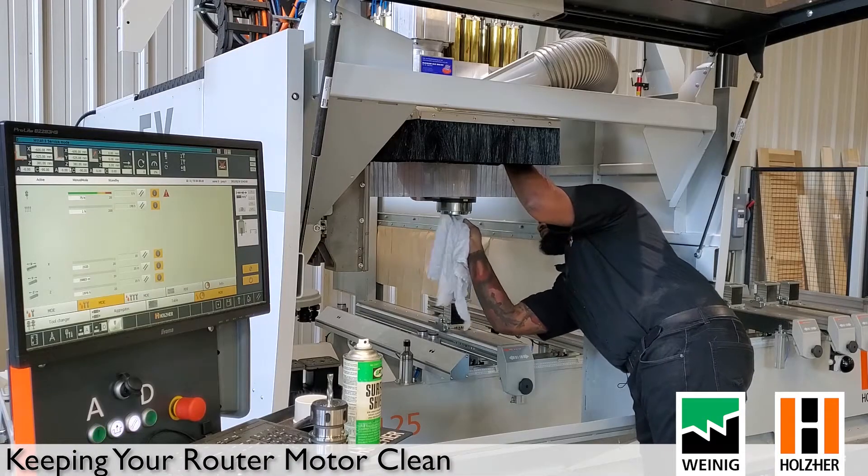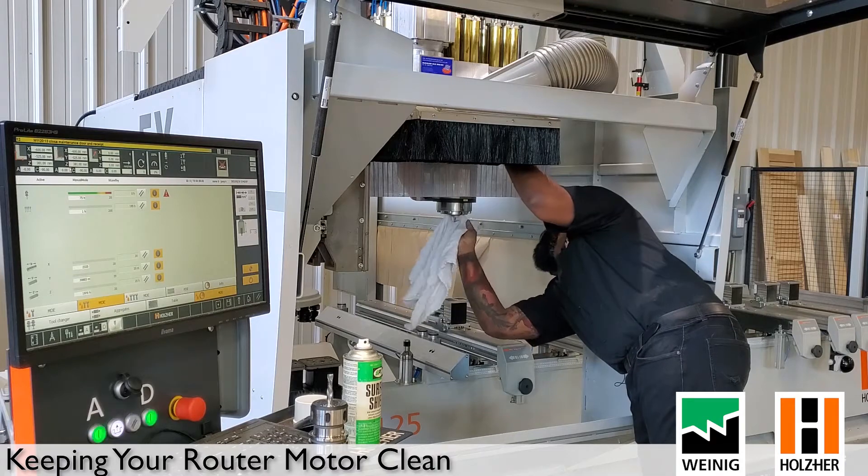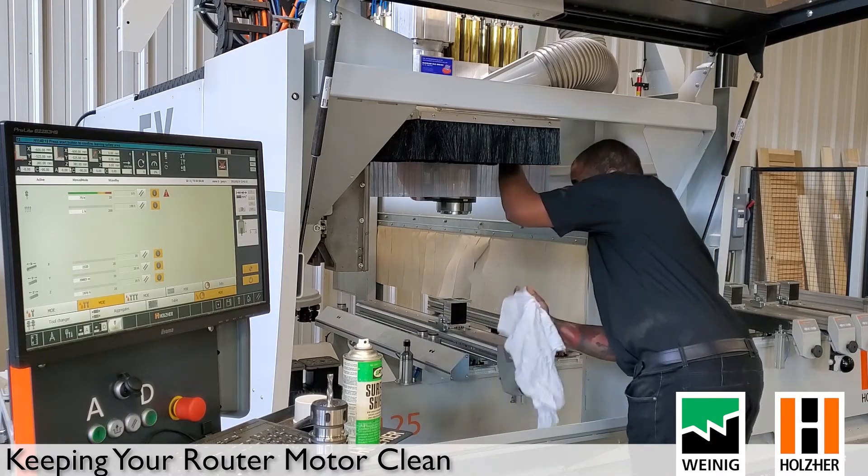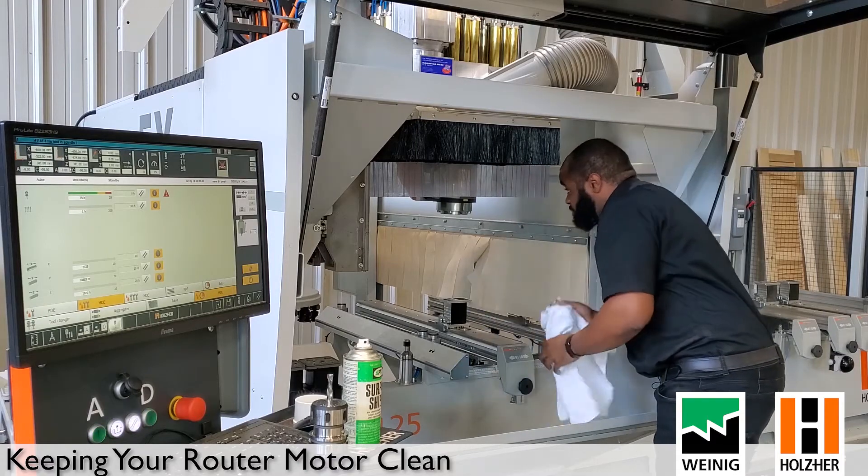Clean the face of the router as well to make sure that's nice and clean. Check on the inside to make sure you don't have any debris or dust left over from the tools, and you should be good to go.